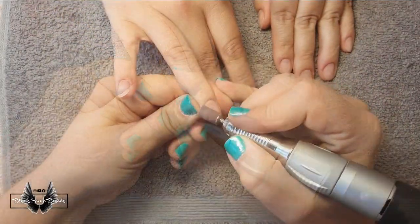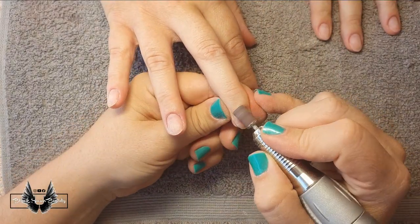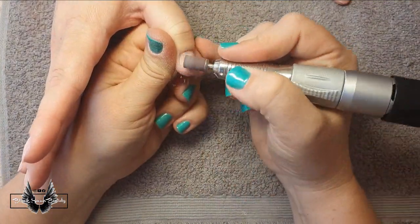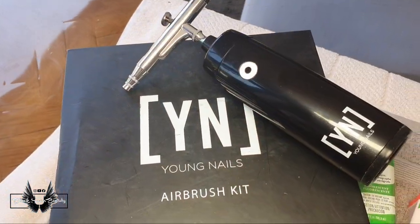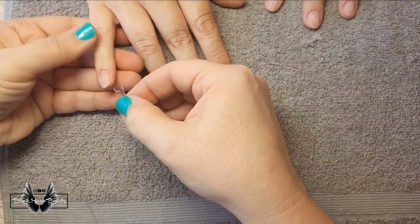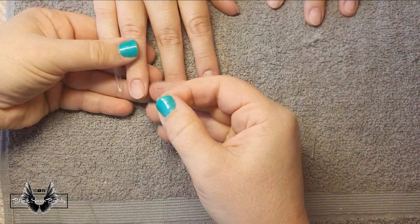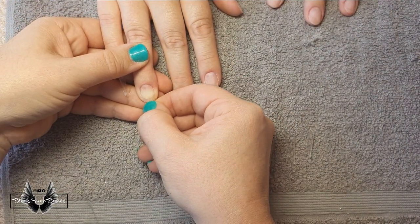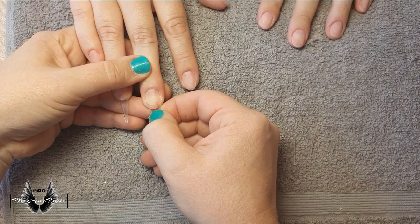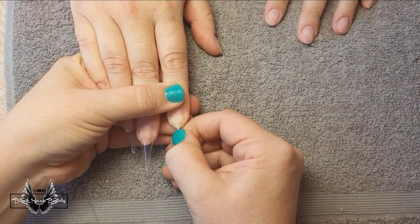Hello, it's Helen here, welcome back to my channel. In today's video I'm going to do a full set of stiletto nails — pretty long and dangerously sharp. What I'm excited about is this airbrush kit from Young Nails. I used to have one many moons ago; the old school one was a huge compressor, but this just fits in your hand. It's super compact and super easy to use.